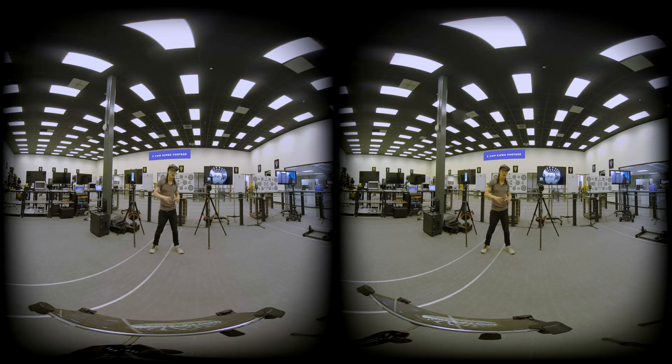And then on the top we have the Obsidian S, and on the right we have the professional, very expensive Z Cam V1 Pro. So they're all shooting at the same time. Look at the screen right there.